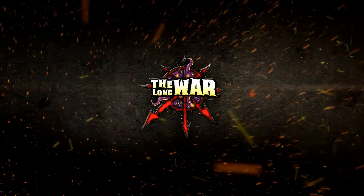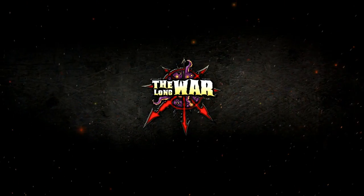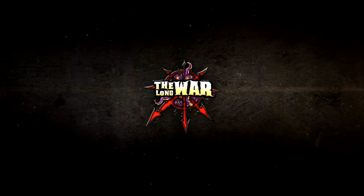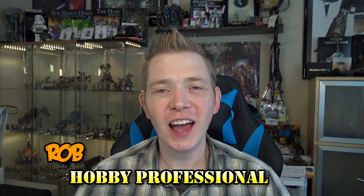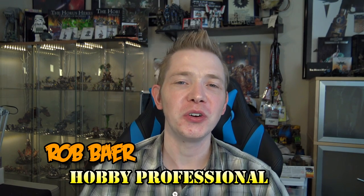Don't miss our fantastic how-to-paint golds tutorial. What's up hobby maniacs, I'm Rob Baer and today I have a really exciting tutorial. This is kind of like a crowning achievement in my personal hobby arsenal — I've always had problems airbrushing metallic paint, always, in the history of ever.